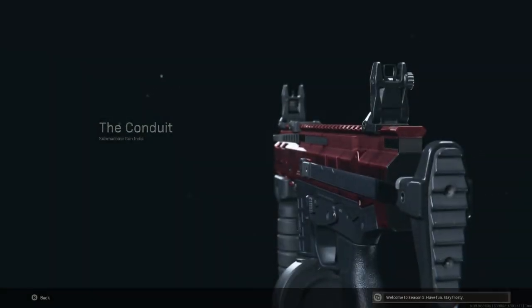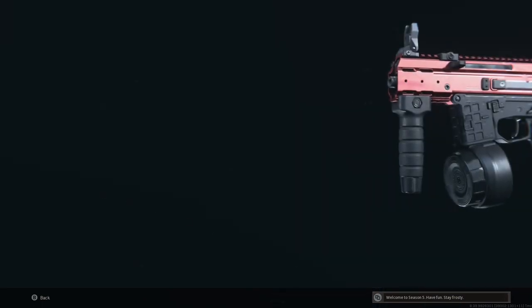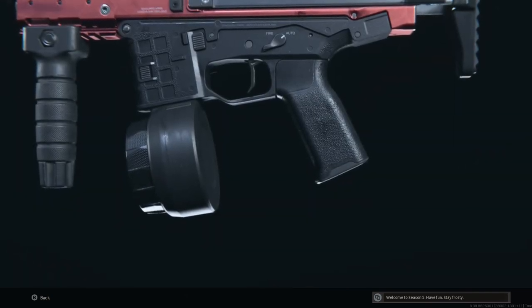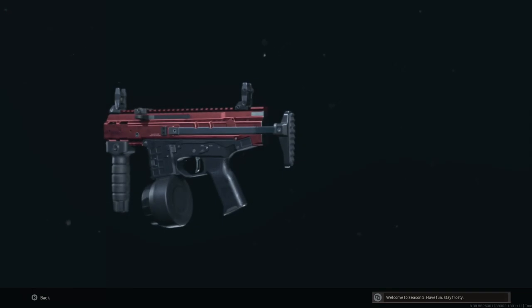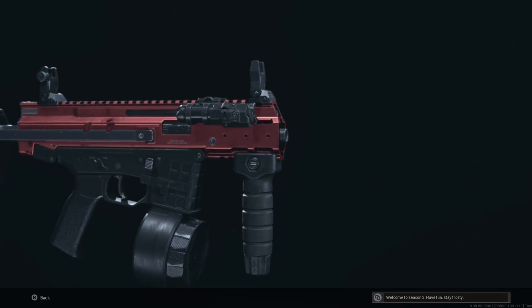Hello viewers, today I've got another awesome loadout you can use in Warzone. This is the ISO submachine gun from the Modern Warfare series — a weapon I hardly see anyone use. For this combination of attachments, I wanted to see how the ISO performed when you maximise that hipfire accuracy.